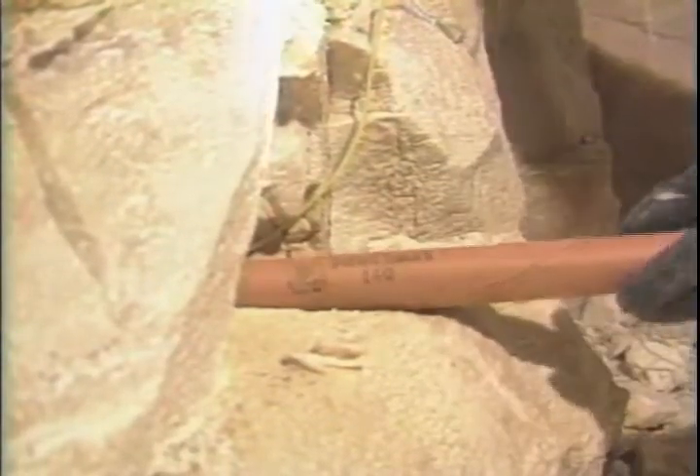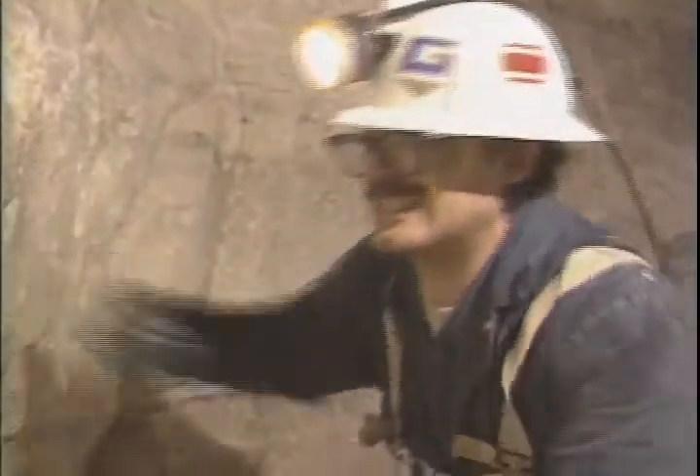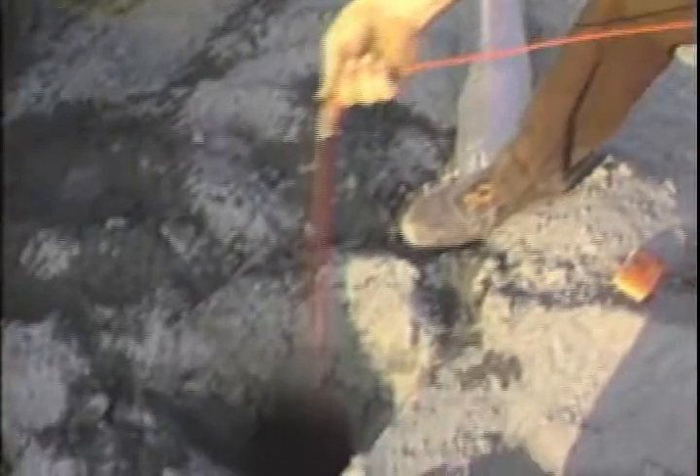Our system has been designed and tested to be compatible with all grades of commercial explosives in any size diameter hole. Small, medium, or large boreholes, Blastmaster has proven itself in the field.